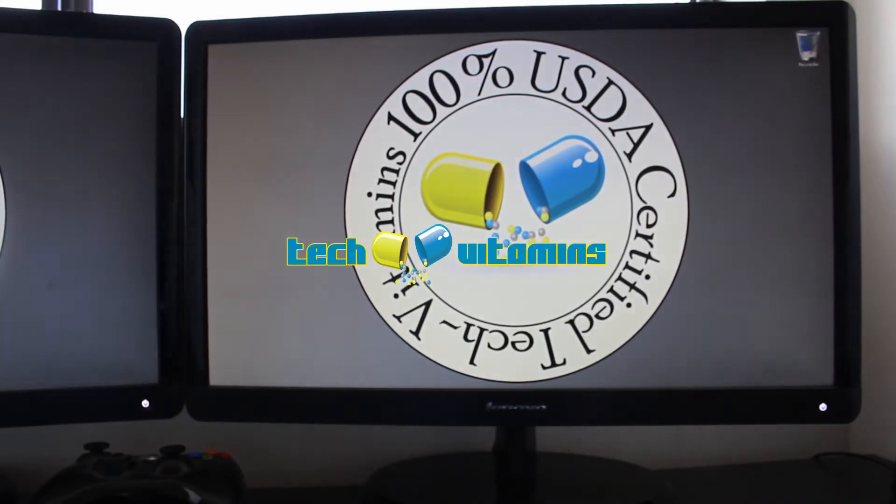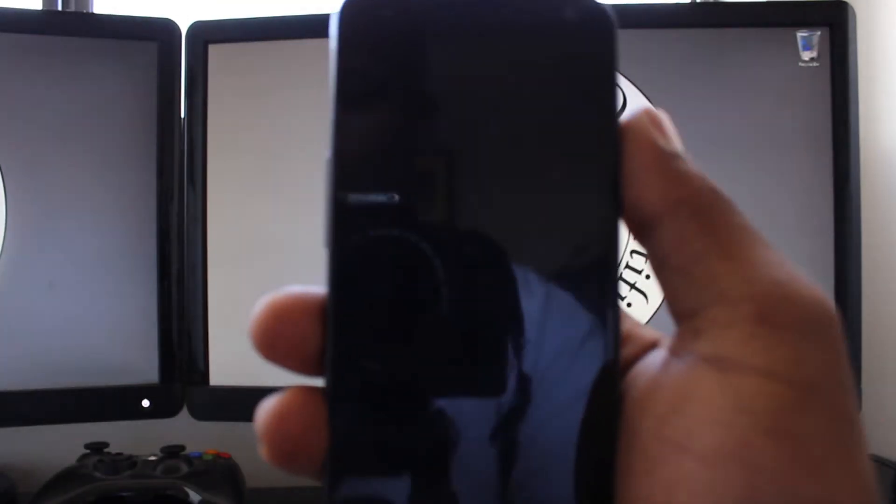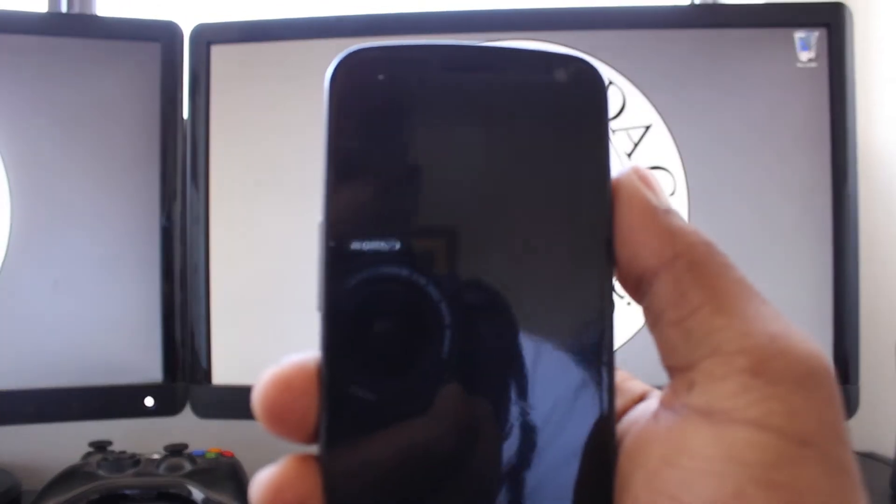What's going on guys, it's Ted with TechVitamins and today we've got a quick little review here for you. It's on an app called Dash Clock, which is actually a very helpful lock screen widget for Android.